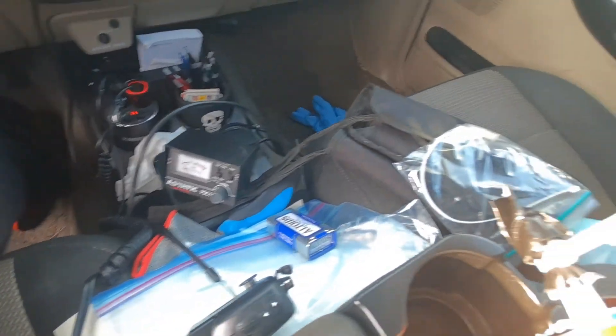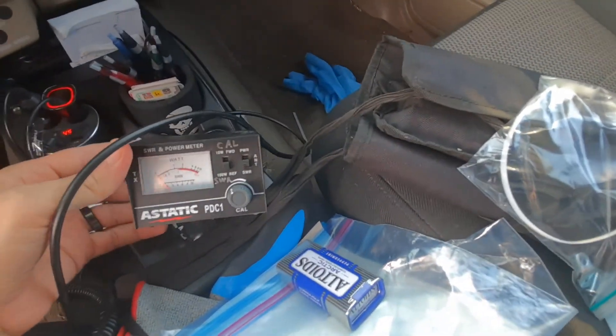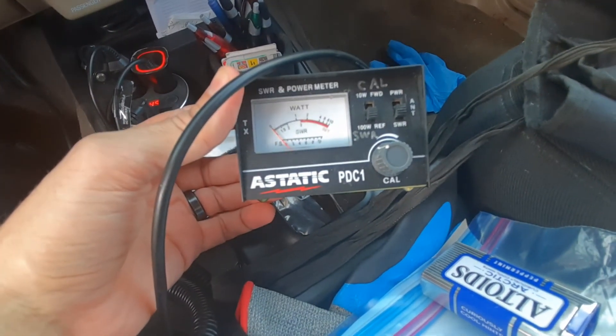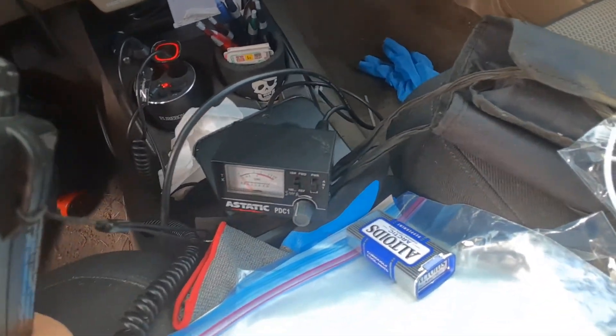I'm going to make a quick video on how to check SWR on your CB radio. I have an Astatic PDC-1 SWR meter. Some CBs have one built in, but I'm using an external one.